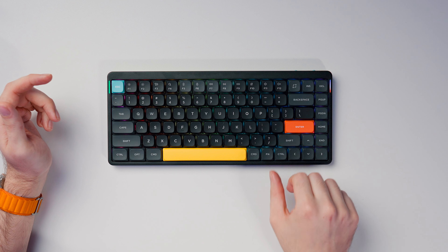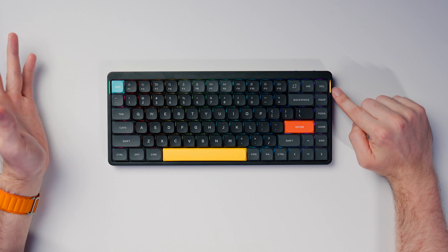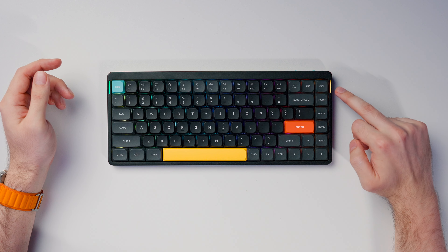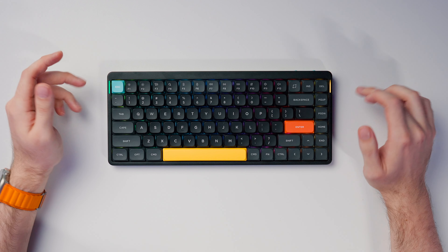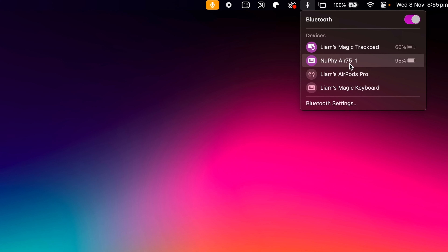The right side LED is mainly for displaying battery levels. I like to use FN and then forward slash to permanently enable the battery level display — it shows yellow for around 50% battery and changes from green to yellow to red for low battery. You can also jump into the Bluetooth settings on your computer, including macOS, and it'll show you the battery percentage remaining, which is really cool because a lot of keyboards just don't have that option.